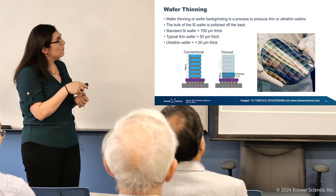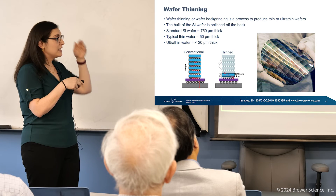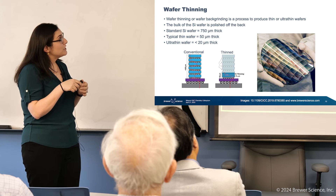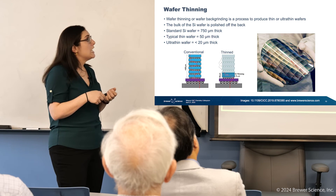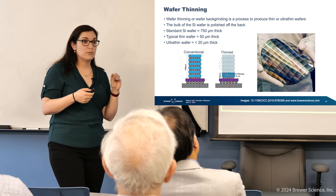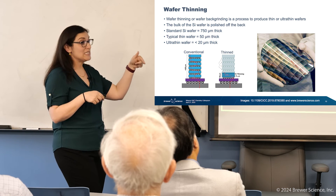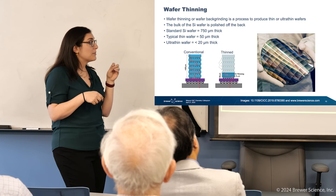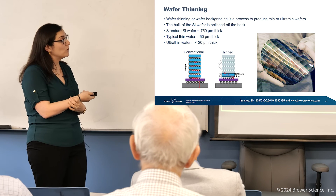Looking at what I've put here, that silicon is just polished off the back. Standard silicon thickness wafers are around 750 microns. Typical wafer thinning will go down to about 50 microns, but there are lots of applications including 3D stacked applications where we're actually thinning well below 20 microns — in some cases down to five. That's pretty extreme, and that's kind of our ultimate goal.